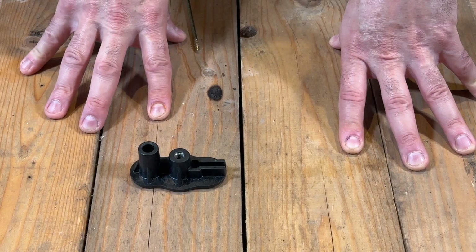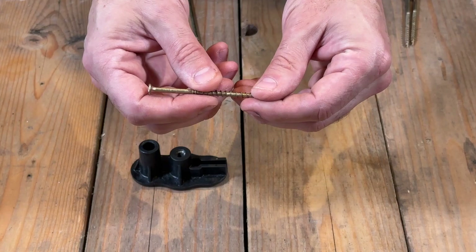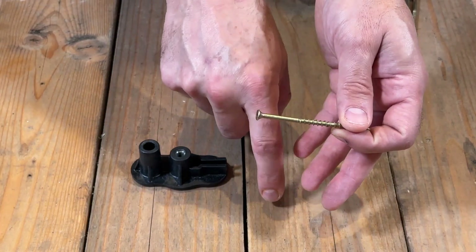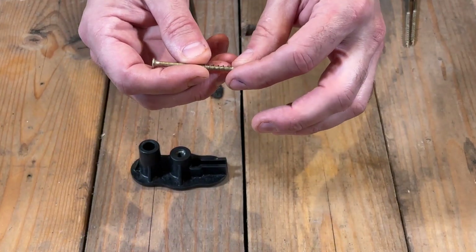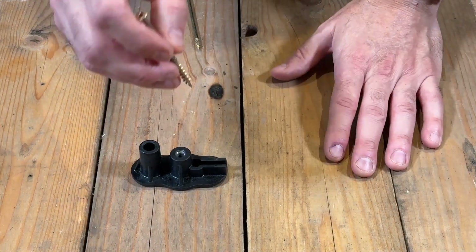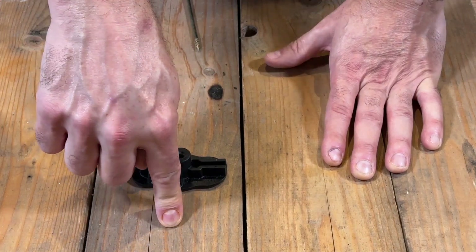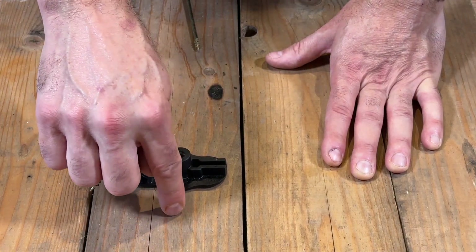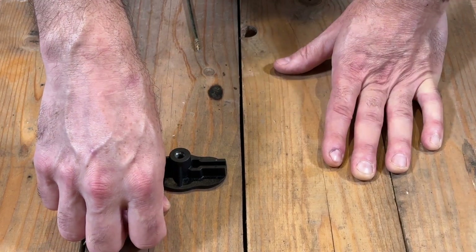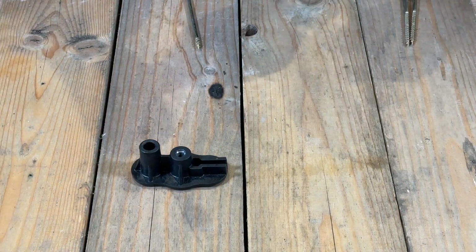The way it works is that these screws have two threads — the thread dimensions are slightly different, and this design pulls the board down into the joist. This is also a scored screw, meaning when it goes into the floor it's going to snap off just below the surface of the wood, leaving a small indentation that's much more discreet than a visible screw. You can simply fill that indentation with some wood filler and your floor is fixed.